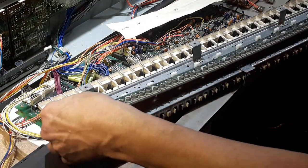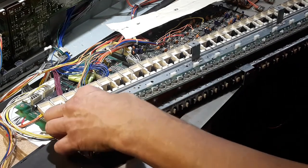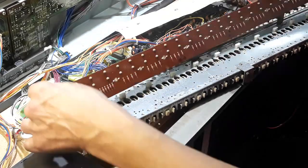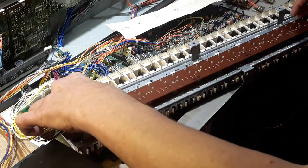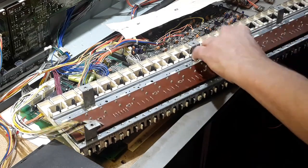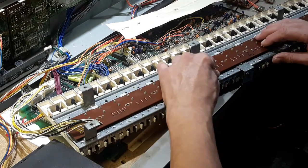This slots into that with these little white clips. Center it and look under there so you know they're all going where they're supposed to.